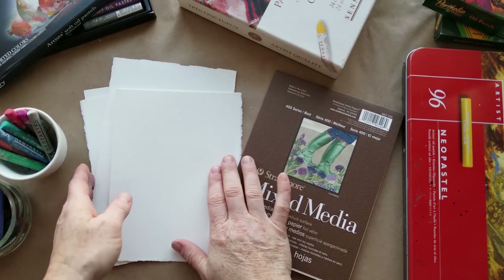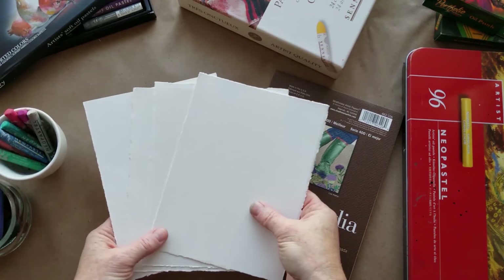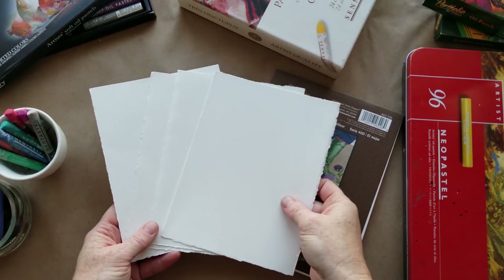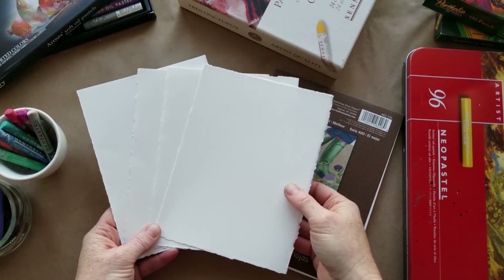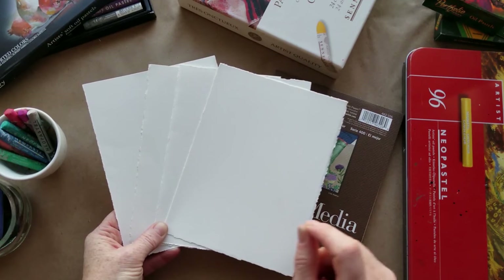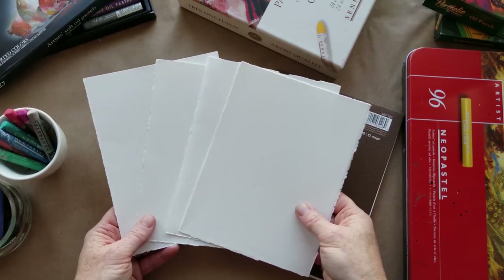Let's talk about paper first. My favorite — you've heard me say many times — is Stonehenge printmakers paper. Printmakers paper is used for monoprinting, lithographs, running through a press, but they're handy for a lot of other projects. I use them for all my mixed media; I love them for acrylic and oil pastels as well. I'd probably avoid using this for watercolor. It's one of my favorites and also very affordable. I buy them in large sheets and tear them down to the size I want.